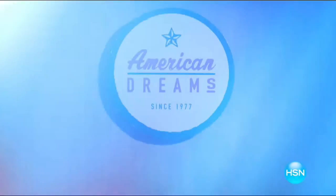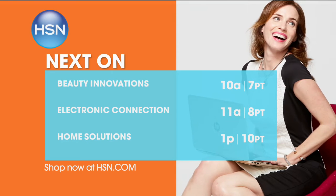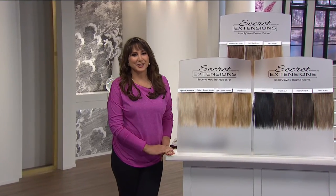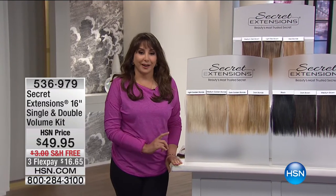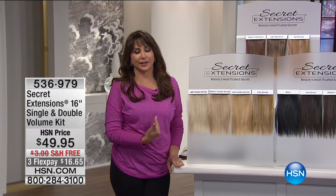American dreams come true. Being here today proves anything is possible. It is such a privilege to spend some time with you today talking about beauty. This next product changed my life and I can't wait for you to experience the same bliss and delight that I've had with Secret Extensions.